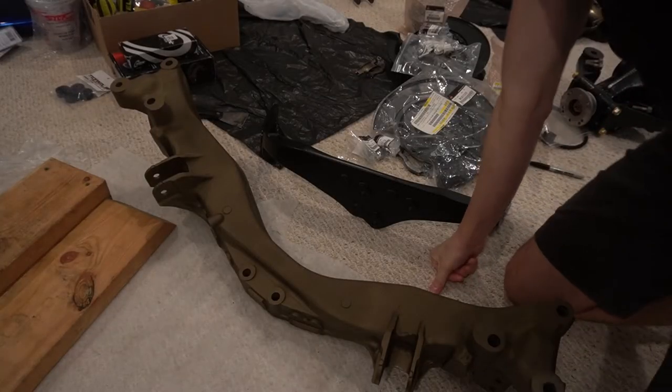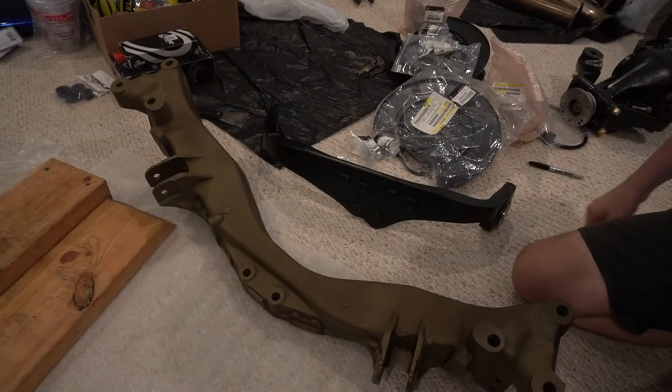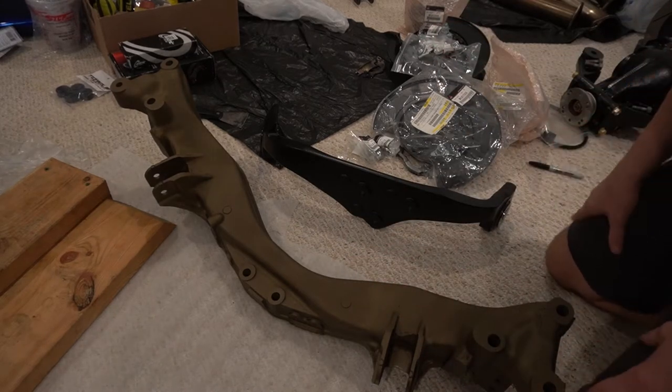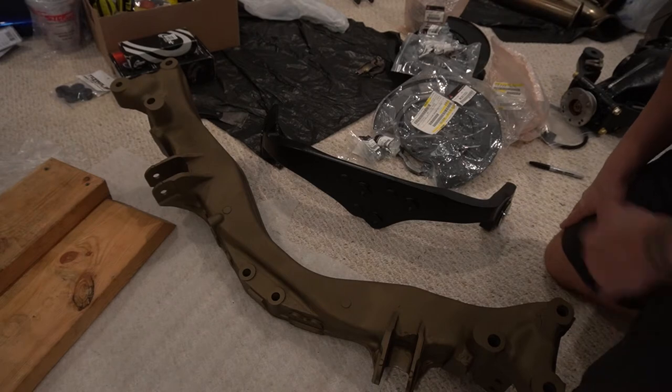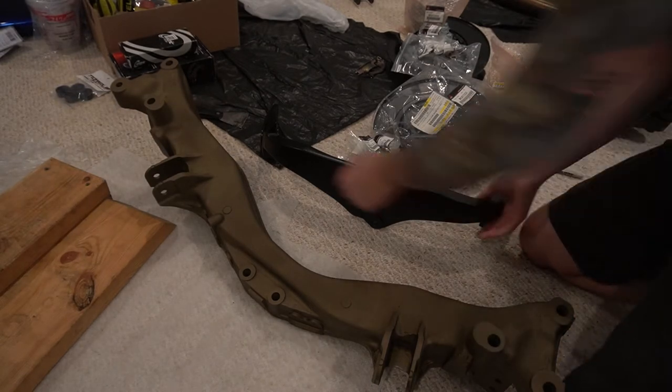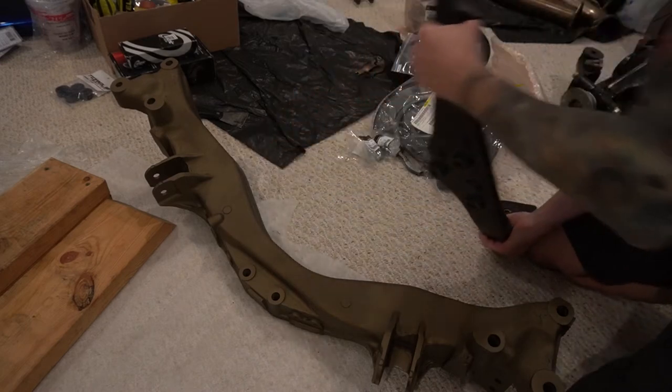We've been trying to wait for parts and all that stuff, but we've got pretty much everything we need to get everything back together now. And we're moving — if you've missed the last couple videos, we are moving in the middle of all this — so we are putting things in hyperdrive right now trying to get it all back together.